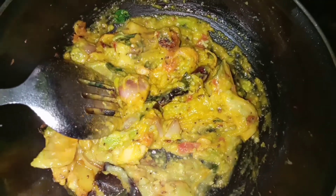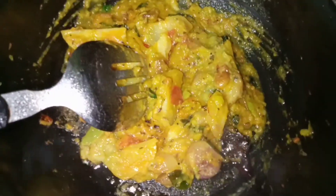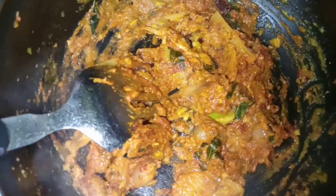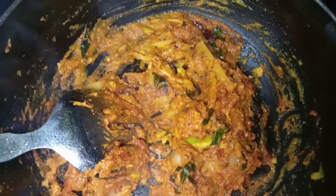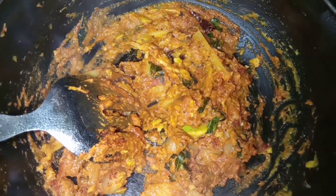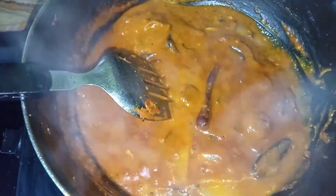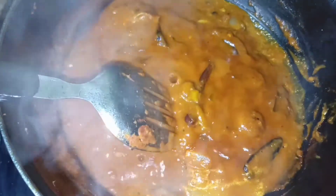Now I will make salt in a spoon and mix it in a mixing jar. I am going to add a glass of salt and it will be mixed. I am going to add a little bit of salt.